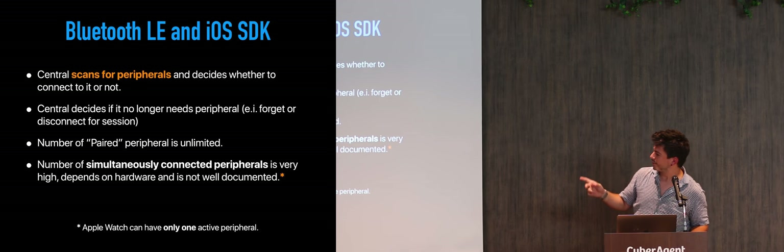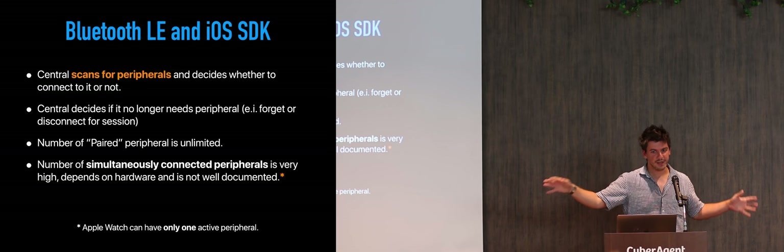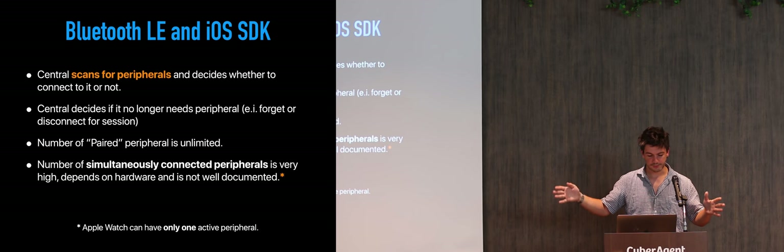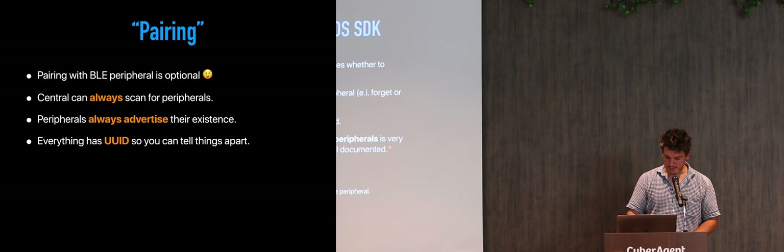The asterisk there means that on the Apple Watch there is a deliberate limitation. Apple Watch can connect to a peripheral, but from the API it is limited to only one simultaneous connection. You can still remember many devices, but when you choose to connect to one, it has to be to one and only one.